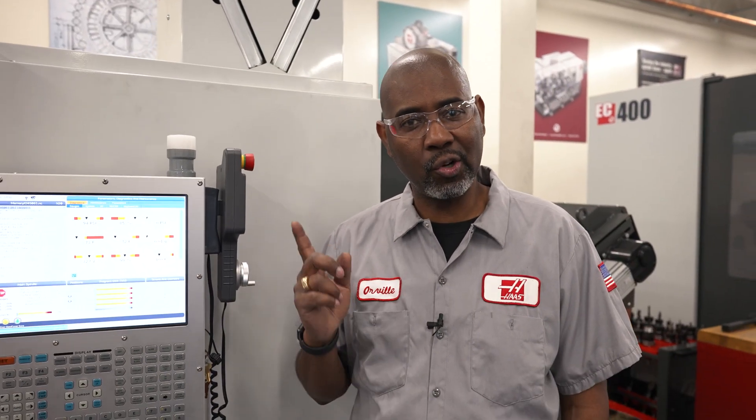For more information on enclosure exhaust, visit HaasCNC.com. Thanks for watching.